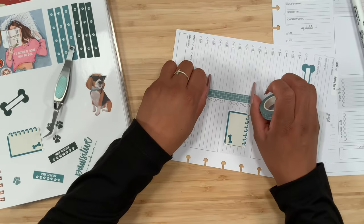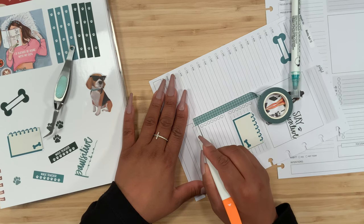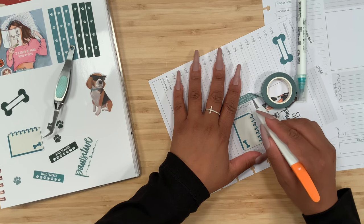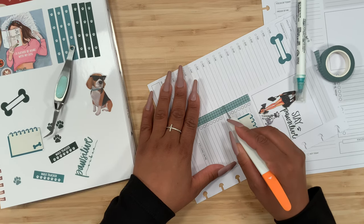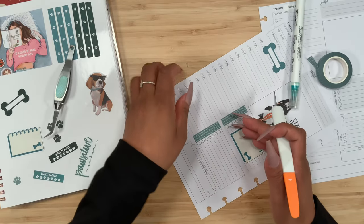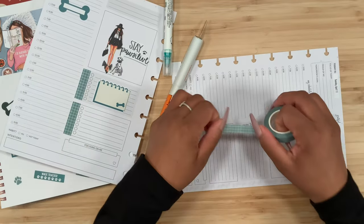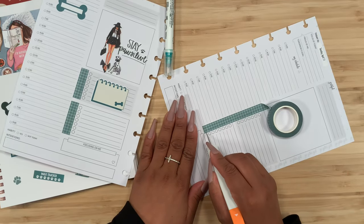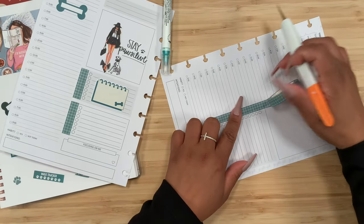My friend Sade actually sent these my way, so I'm super appreciative — they've been the right color I've been using lately and just the right size for this little section, so I can cover it up and then add my own little script headers. I usually lay it down across the whole thing and then just come in and slice it in the middle so they can be separate, rather than doing one section at a time.